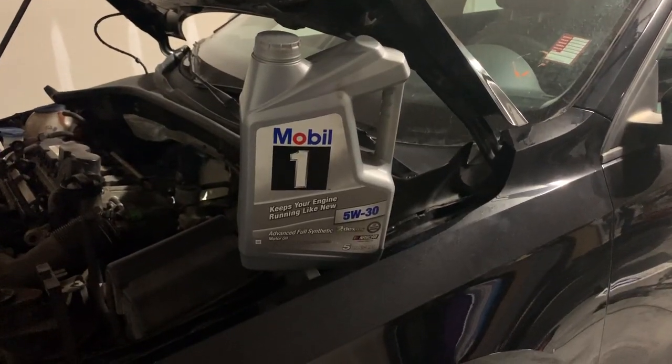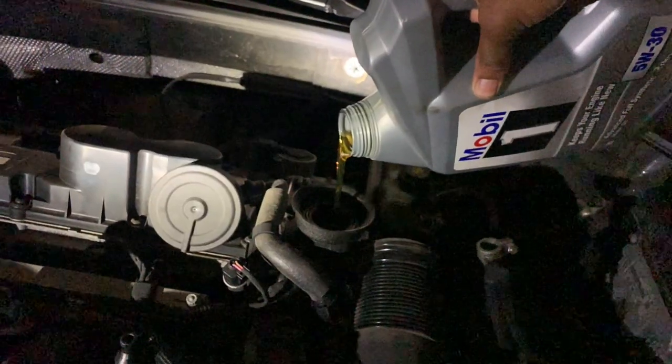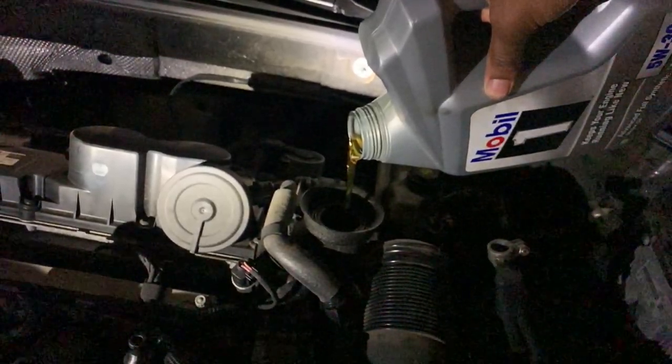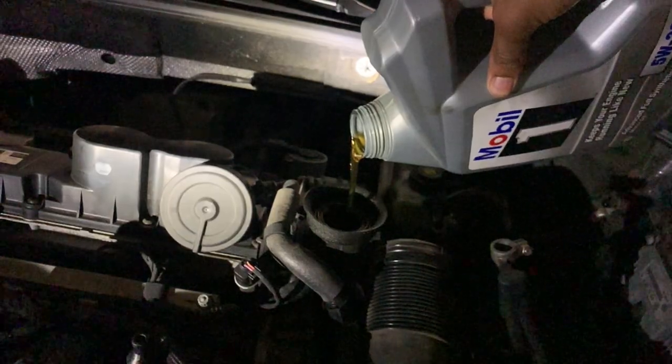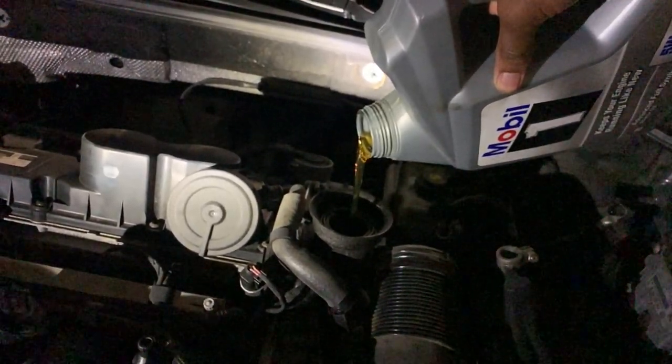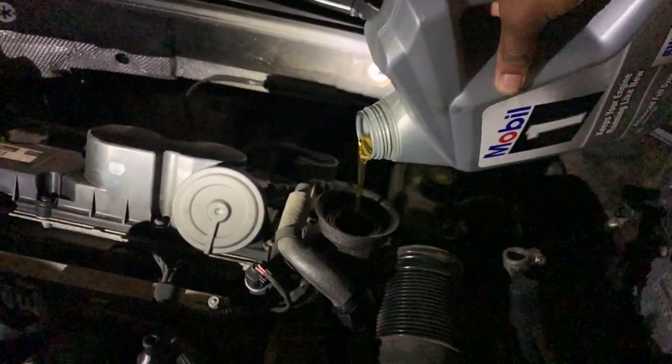Now it's time to get the oil in. Oil is good. We're going to move on to the windshield wiper bottle.